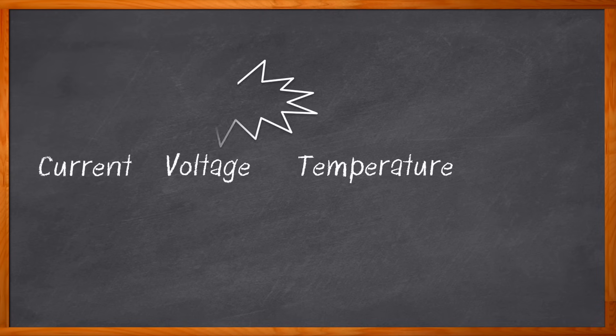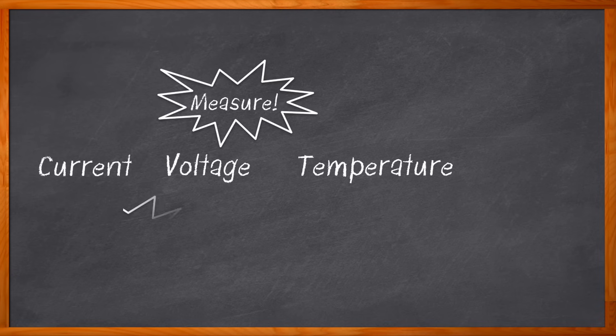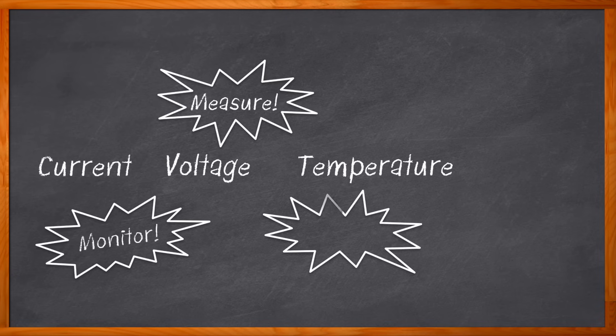You need to measure current, voltage, and temperature in your next design, but you also want to monitor and protect current, voltage, and temperature. Maybe you're working on a battery management system, an automotive design, or a power supply for networking, telecom, or a base station. A high voltage intelligent battery shunt may be a great way to measure, monitor, and protect temperature, voltage, and current.